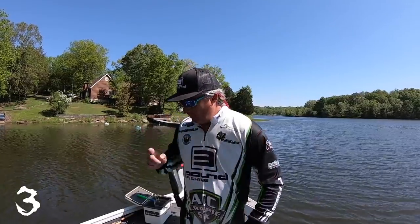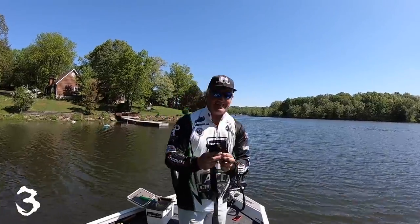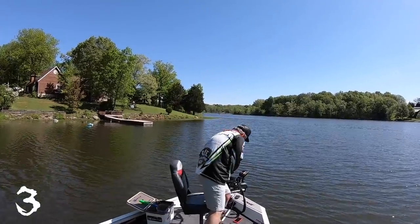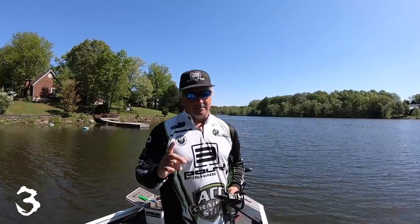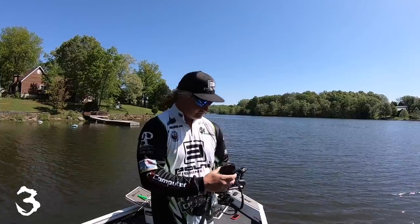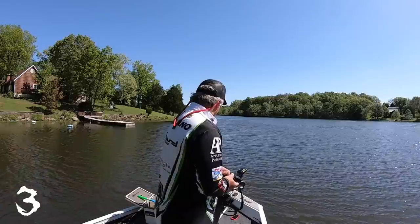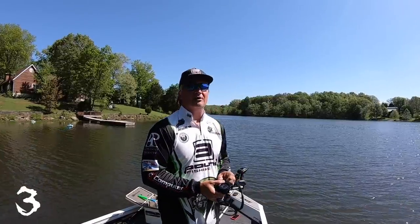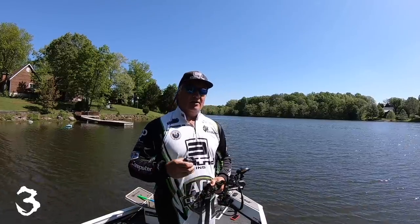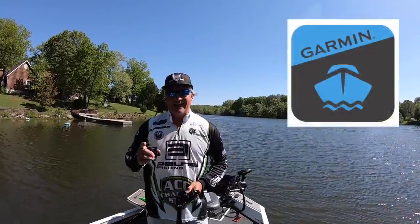One of the ways that most people have been doing that is basically taking a camera and trying to position it straight over the Garmin. There are a lot of reasons why that's bad: one is you have to look around your camera to see the LiveScope, number two is it usually shows a glare on the screen, and number three is you just don't get good video quality by doing that.